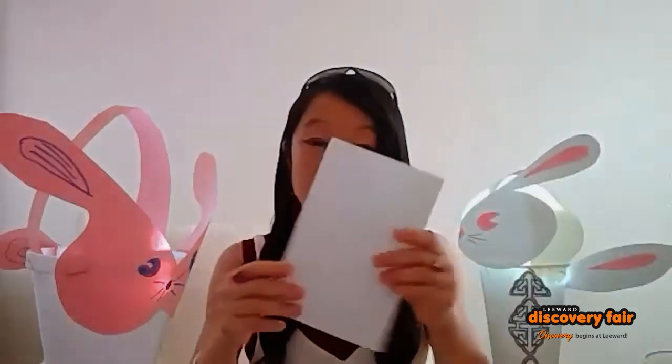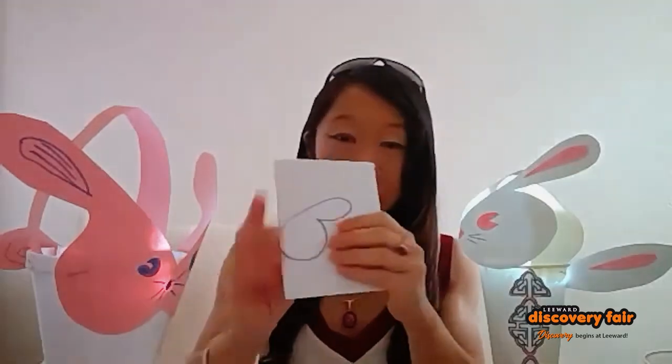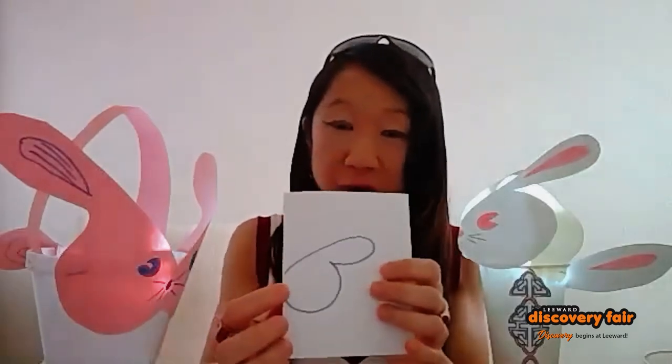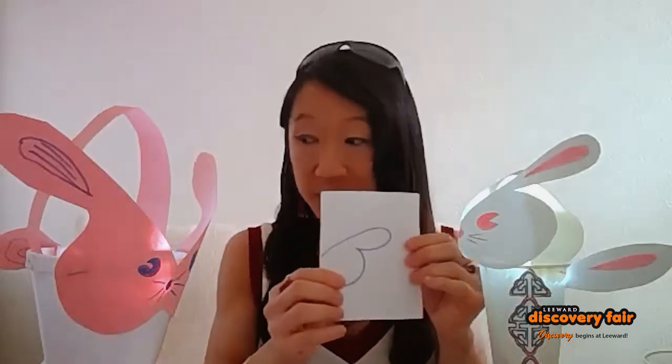You don't need that many items. You do need some index cards or some kind of cardboard because you're going to use this as the face of the rabbit. I'm going to fold the card in half, and you want to draw the face of the rabbit onto the card. You want to make sure that the nose of the rabbit is attached to the fold of the card because you're going to cut this out.